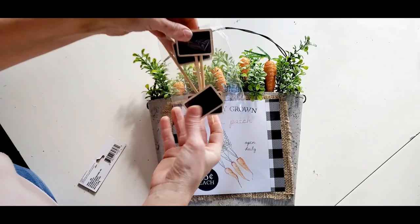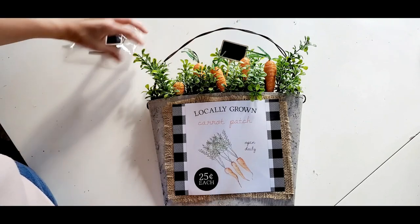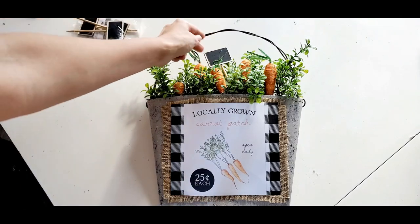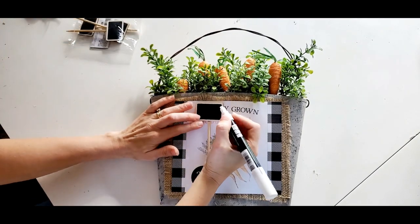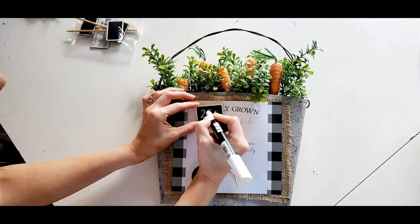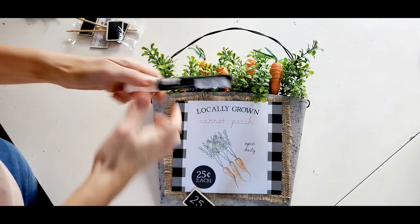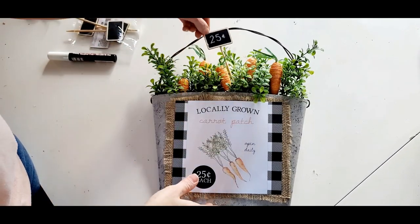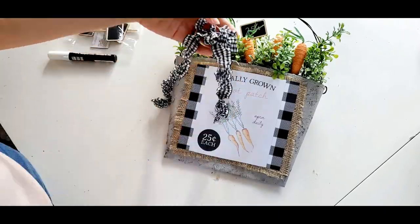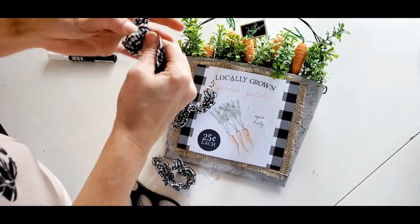Then I'm going to take one of these little chalkboard signs from the Dollar Tree and I wrote 25 cents on it, just to match the printable that I used. I did use a chalk marker. The last thing I decided to do was take a little bit of this black and white gingham ribbon, tie a little bow, and attach it to the top of the metal hanging — the wire hanging part.